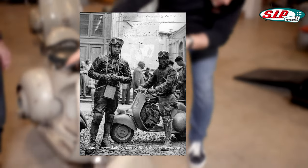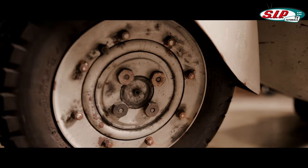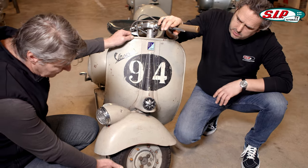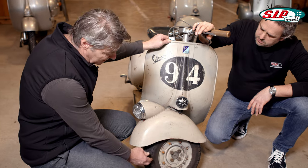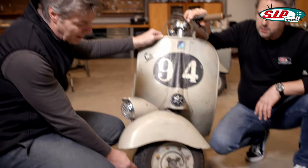Another interesting thing: if you look at these special rims, they look a bit different from other Vespa scooters — because you could screw two different sizes onto the same brake drum. These sports models were equipped so that this brake drum, designed for 10 inches, could also be driven with 8-inch rims. That's why the rim looks different from the standard series.